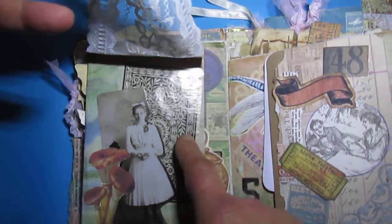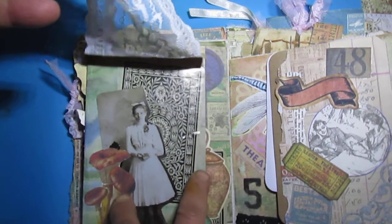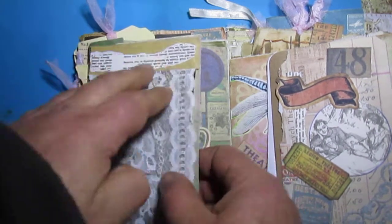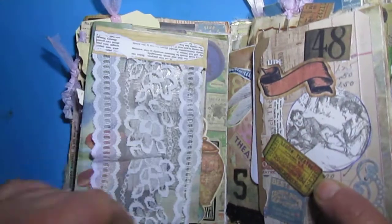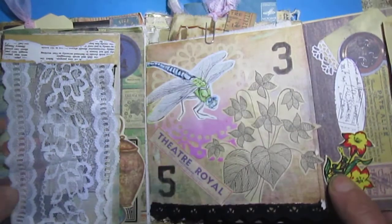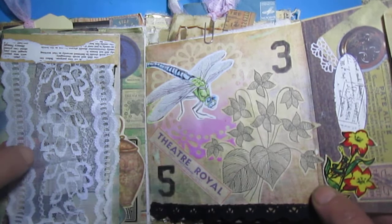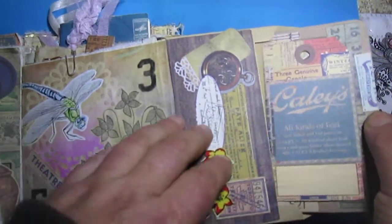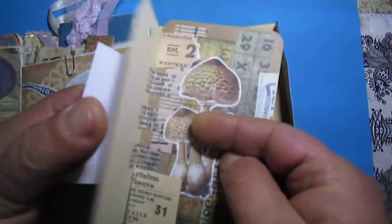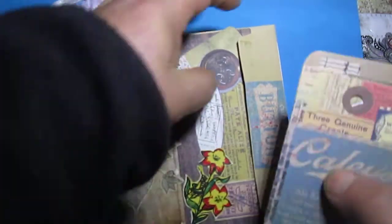I used a Tim Holtz card and cut it in two pieces so I have a background and a face like a card. I used it on this page. There is stenciling — stencil, stencil, stencil — and a number. Here is a package envelope, I used something like this connecting three together.